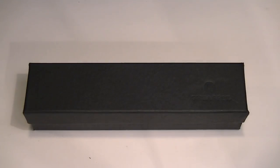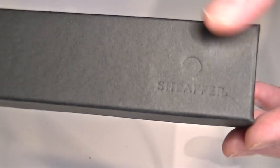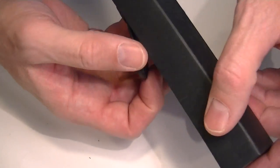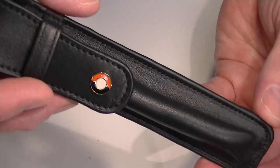This is the Schaefer Single Leather Pen Pouch. It comes in a black cardboard box with the Schaefer logo embossed on the top of the box. Inside is the black leather pen pouch.